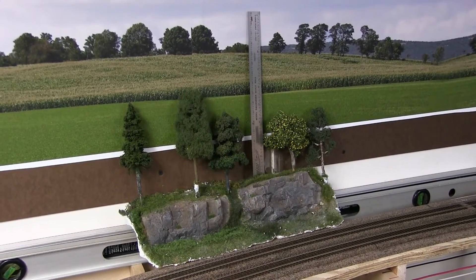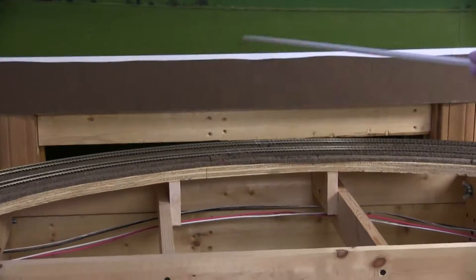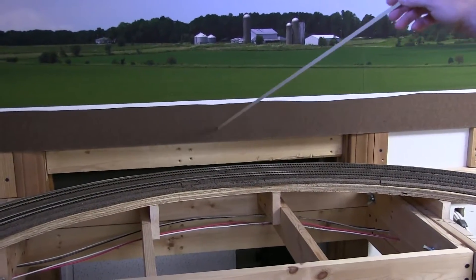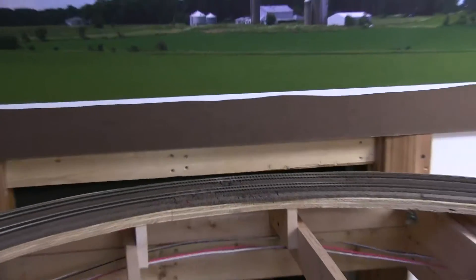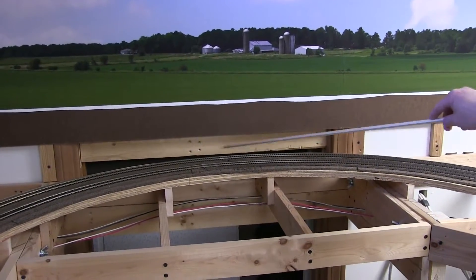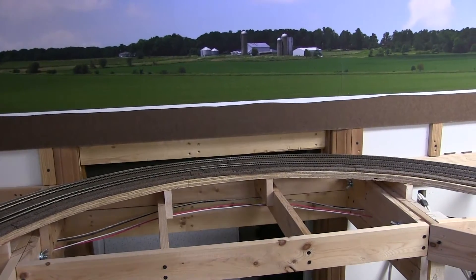Now, certain areas — for example over here — I don't know what in the world we're going to do. This is kind of a section where we just had to do it to get the curve to the radius we wanted. It's a little bit too close, I think. I don't know how I'm going to match this in, but we'll do something. Might have to be a stone wall, which will look kind of silly coming from a field. Or a real steep cut — maybe they had to dig through it or something like that. But we'll have to work on that.